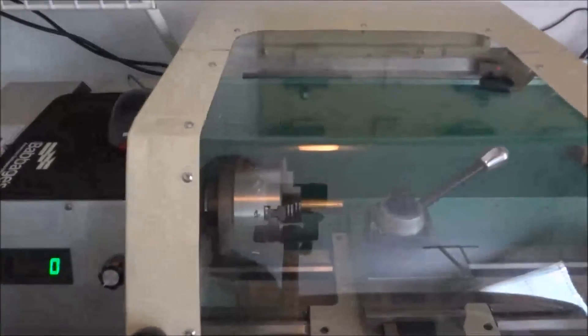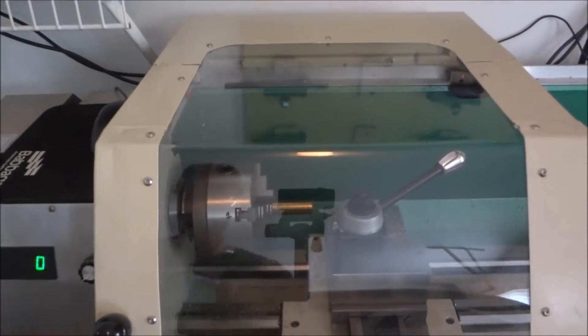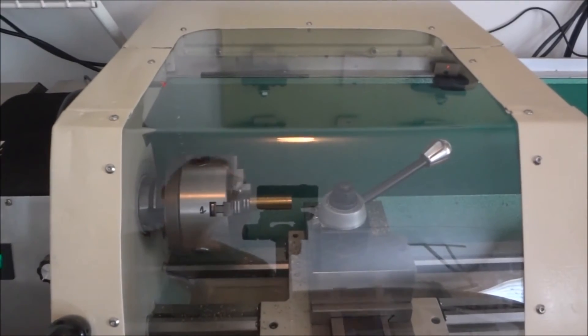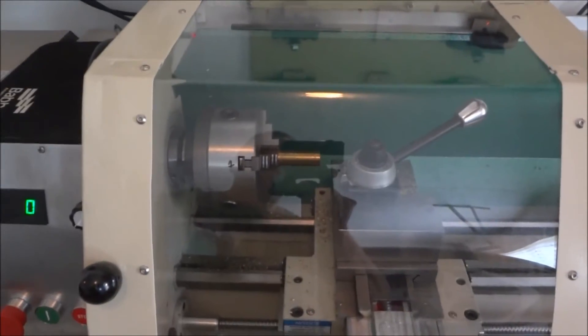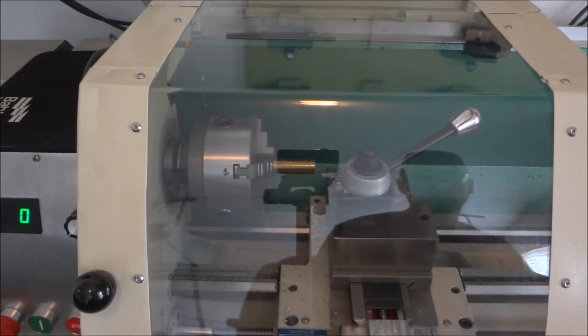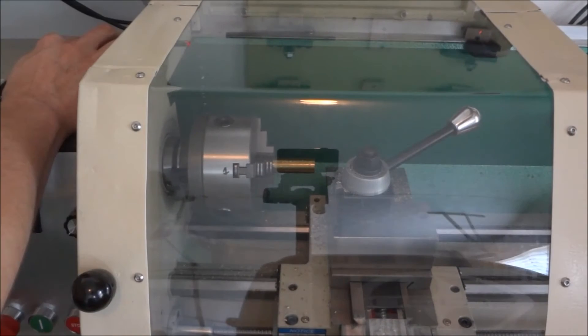Let's go ahead and run the part. I've got a piece of 3/4 inch brass stock here. This will be the first time I'm turning brass, so we'll have to see how that's gonna work out. Cycle start.